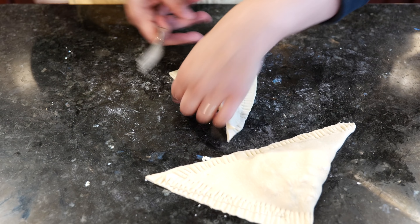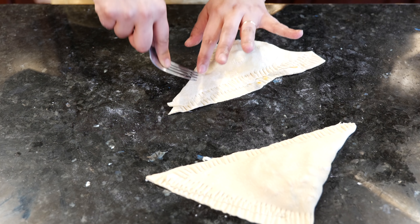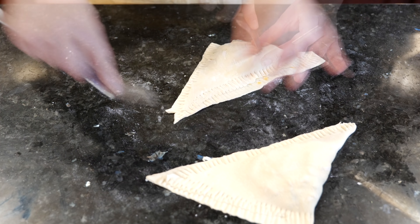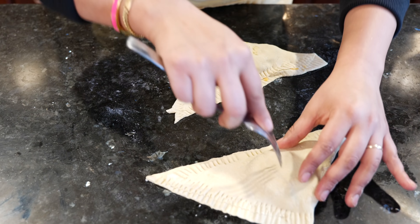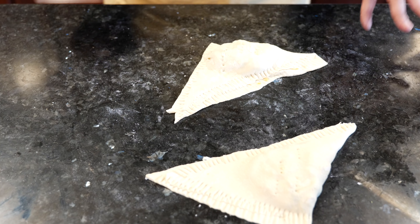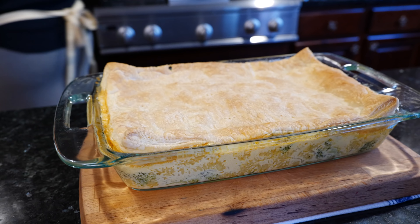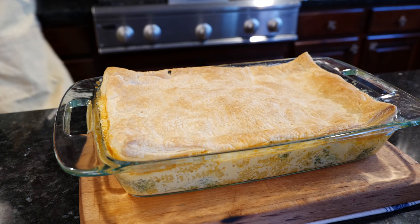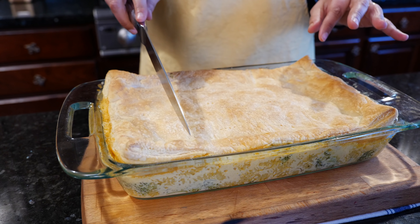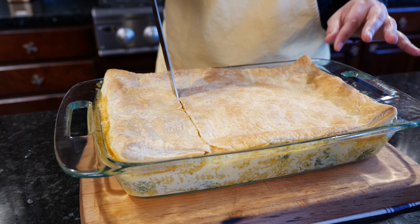I'm just going to press this in here. I really like making these puffs so that none of them match — I tell the kids, which one do you want, and one always wants the prettiest one. Poke to let some of that steam out. The flakiness from these usually makes everyone melt completely. The oven is ready, so I'm going to throw both of these in there to bake at the same time.